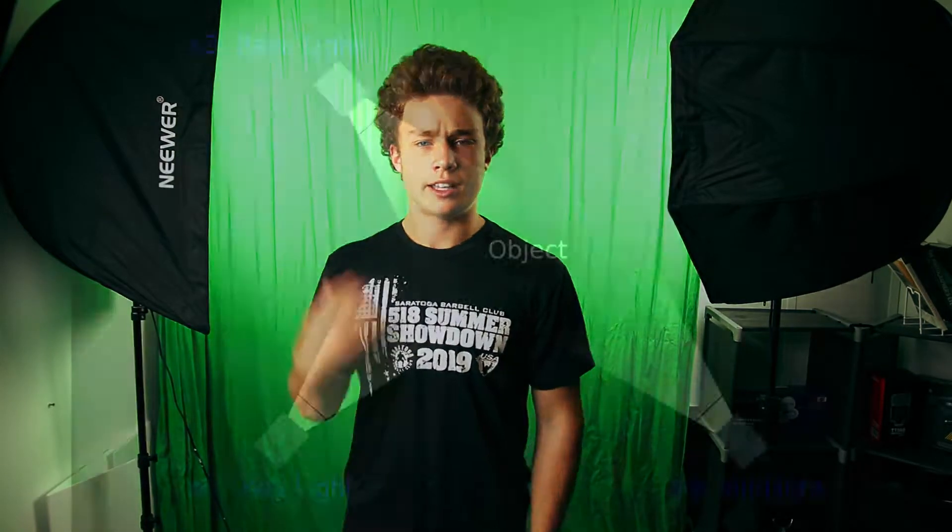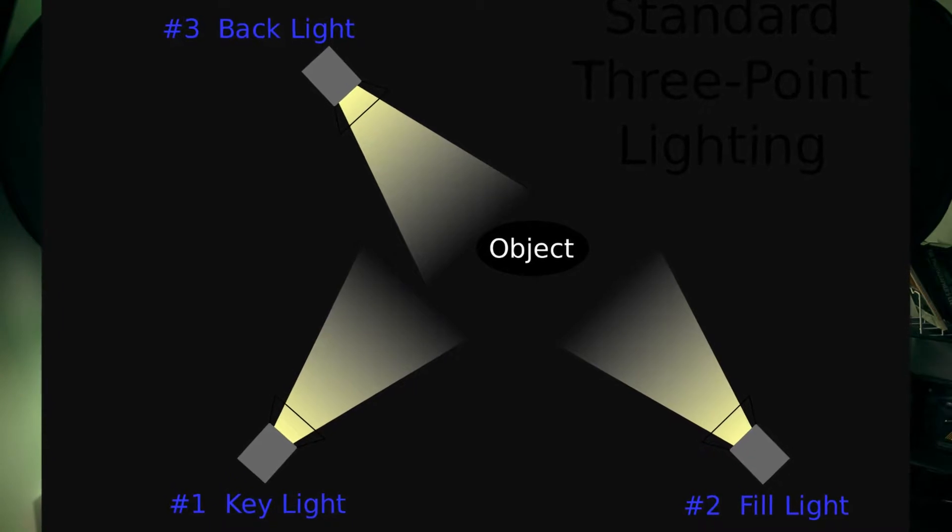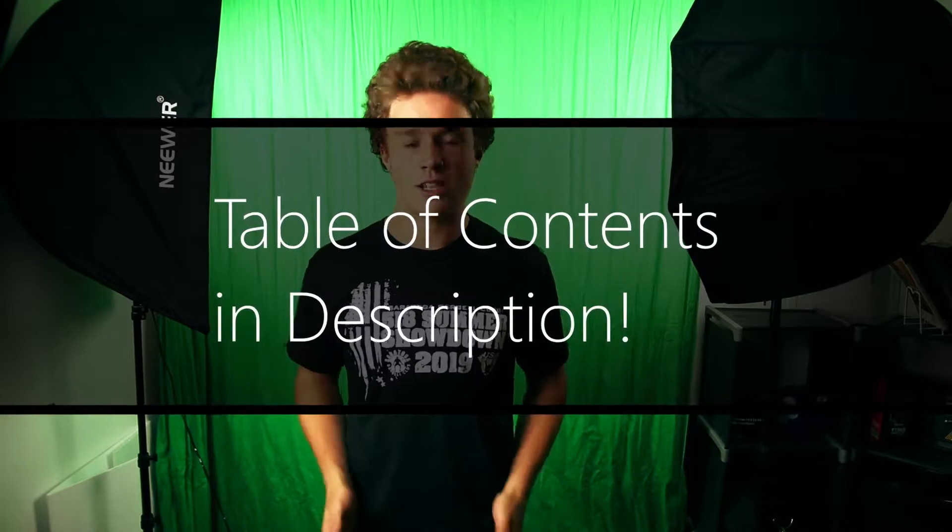You might be thinking, aren't you supposed to have three lights — a key, a fill, and a hair light? You can actually get away with just one key light. My hair light ends up being all the light that reflects off the green screen and hits the back of my head, which kind of defines me. You don't want too much green reflection onto yourself, but with a regular fabric green screen it's not going to reflect that much light onto you.